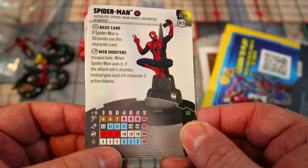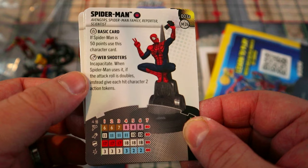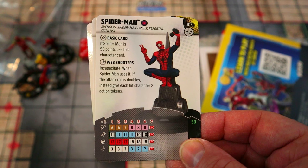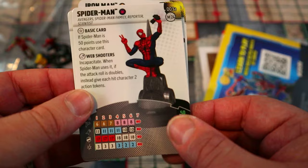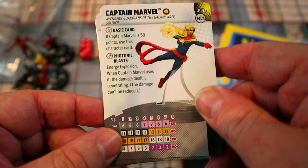Basic Spider-Man has the Spider-Man team ability giving him plus one to his Super Senses rolls, and at least Super Senses on a six on the back half of his dial. He has Incapacitate, and when he uses it on doubles it gives each hit character two action tokens. With double target he could potentially hand out four action tokens in one Incap, which is really strong. He also has Hypersonic Speed — one of the best move powers in the game.